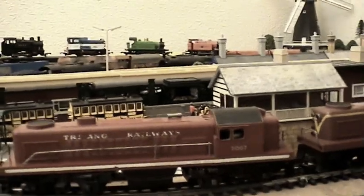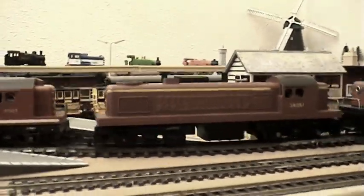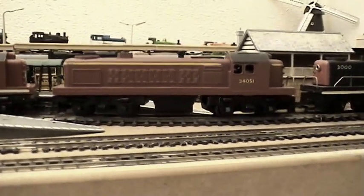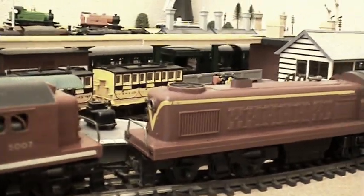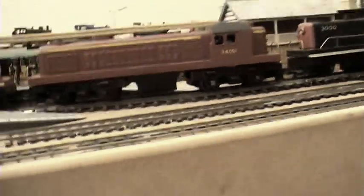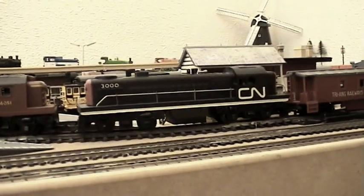Those are the two Tri-ang Railways locos as they are. This one I featured in the last video - I thought it was New Zealand but I'm fairly sure it's actually Australian, the Victorian livery I believe. And of course you've seen the Canadian National which I've already featured before.